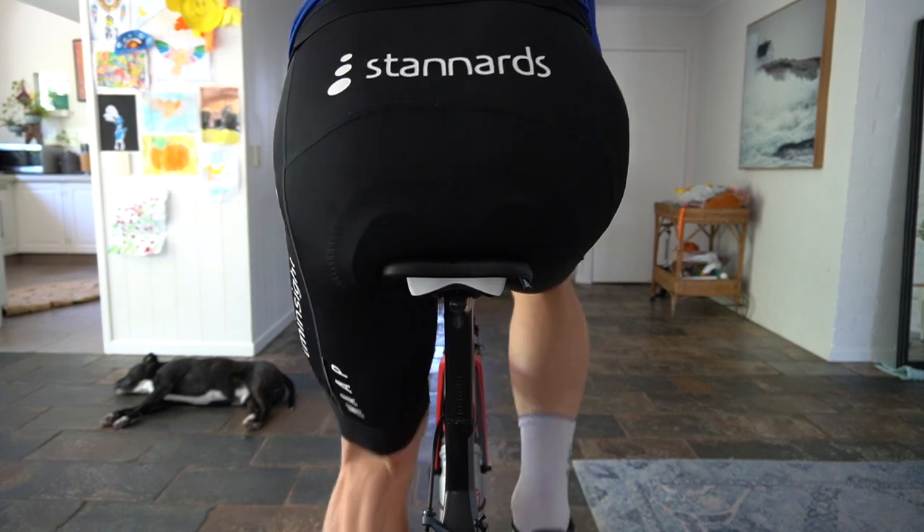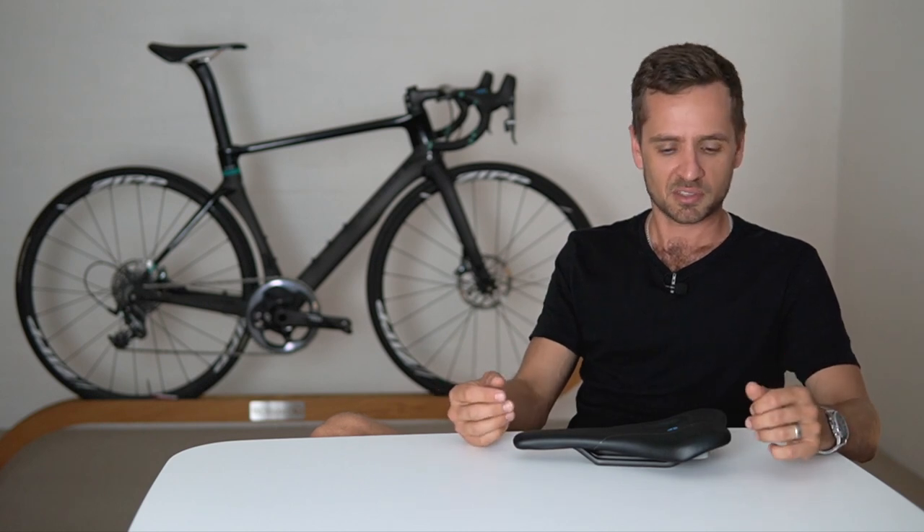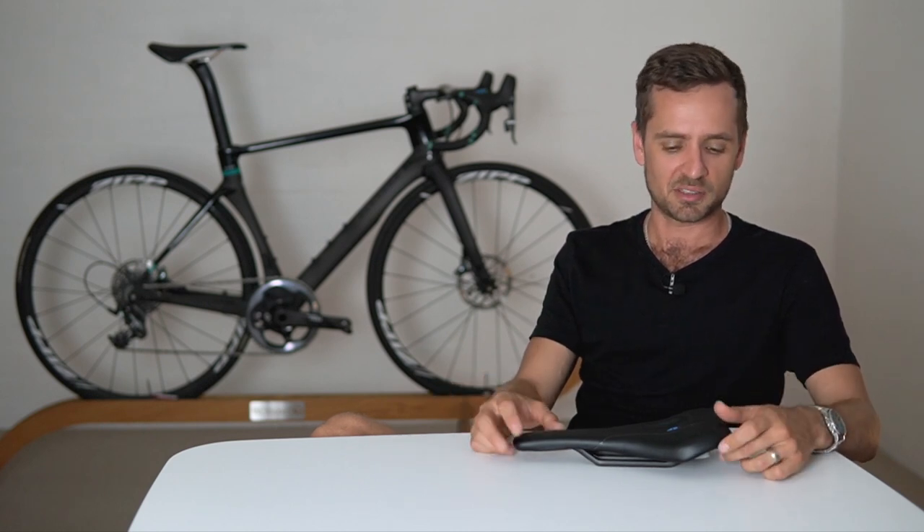You don't have to have perineum issues to use one, but that's often why we try one of these — because the person's had unresolvable perineum discomfort, tried every different seat, and these are just the go-to now.